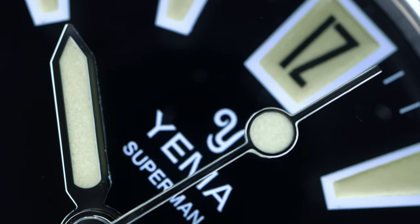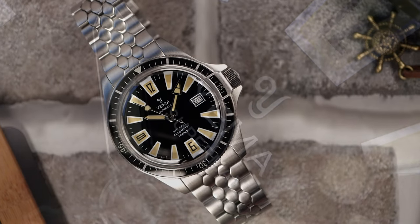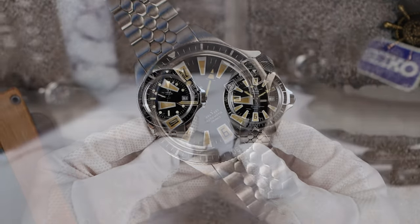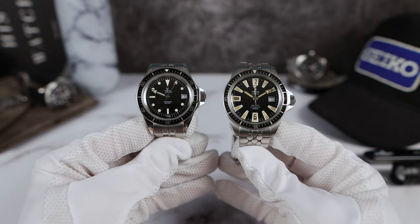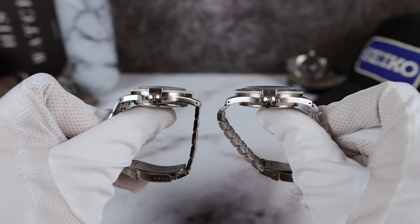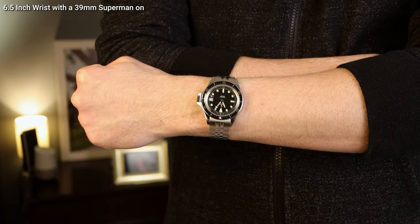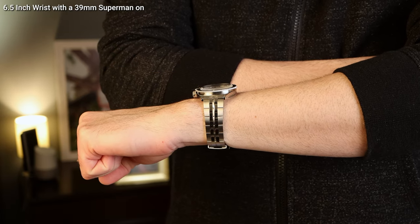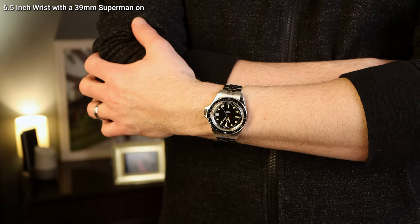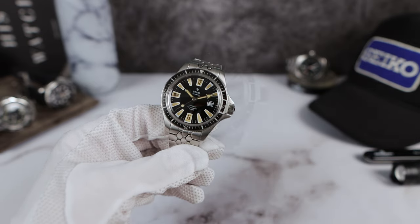This is the larger size — it does come in a smaller size. I have my Yemma which is smaller, just to show the 39 versus the 41. You can see the wingspans of both sizes. You can get the limited in 39mm if you have a smaller wrist. I believe they're going to make 1,000 of both, so 1,000 in 39mm and 1,000 in 41mm — meaning it's really limited to 2,000 total.